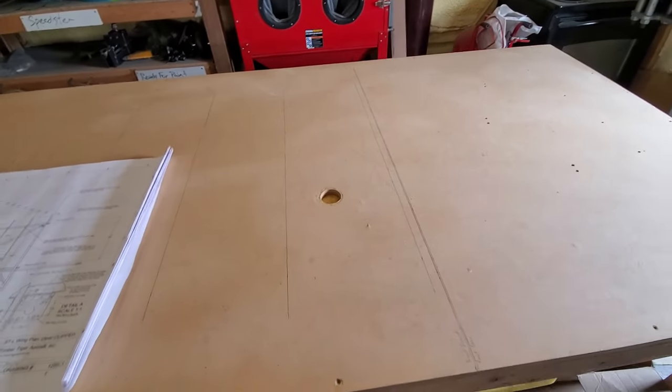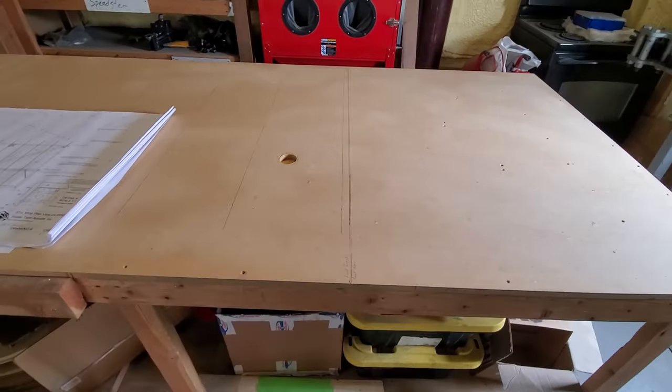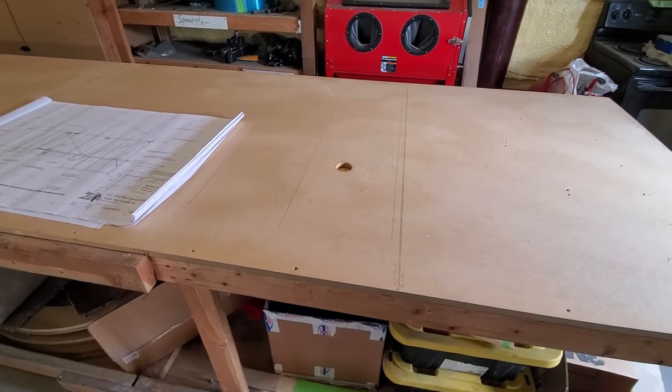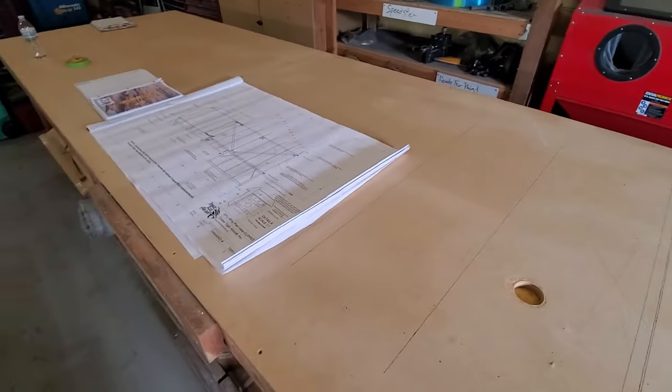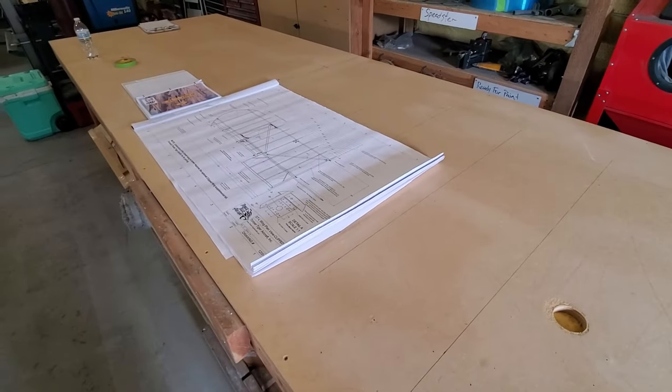Now this table is made out of MDF and 2x4s. It's 38 inches tall, 4 feet wide — actually 49 inches wide — and 14 feet long.